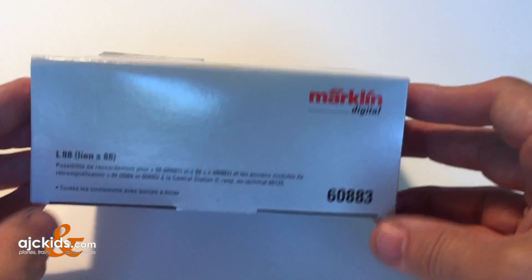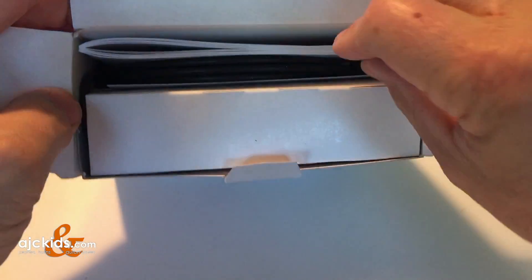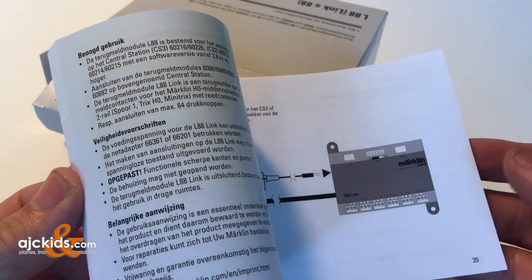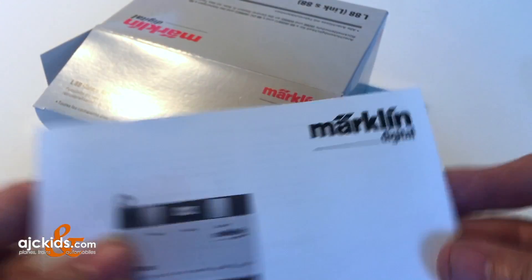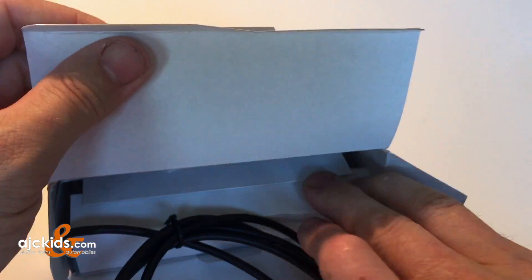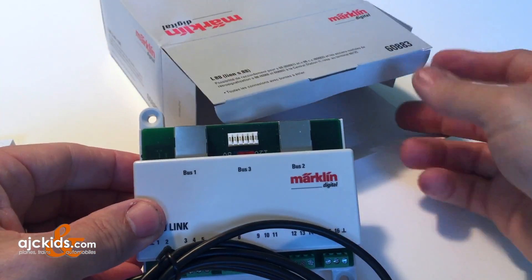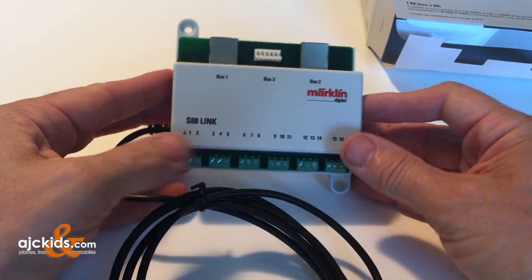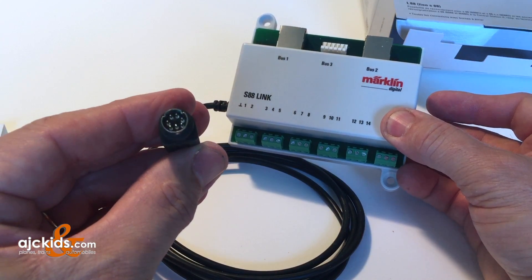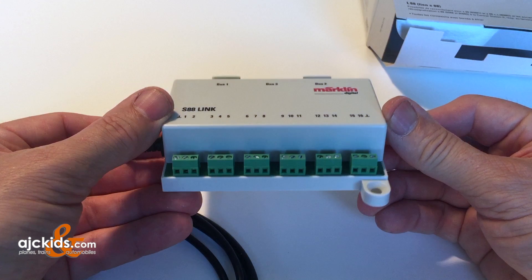In this video we are showing you the Märklin 60883 feedback decoder. We will show you how to connect it to the central station and how to set up an initial automation in the central station with it. You can connect many feedback decoders to the central station. The current number for the feedback decoders, also referred to as S88, is the 60881. You may have older feedback modules numbered 6088 and 60880. They all can be connected to the central station, but the only way to connect them is through the S88 link - the 60883.